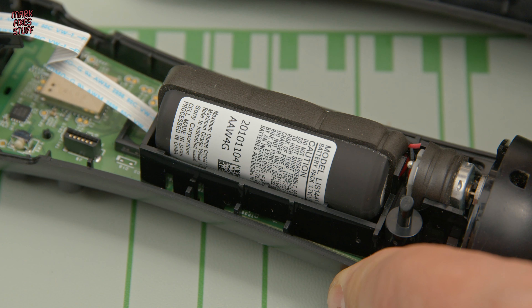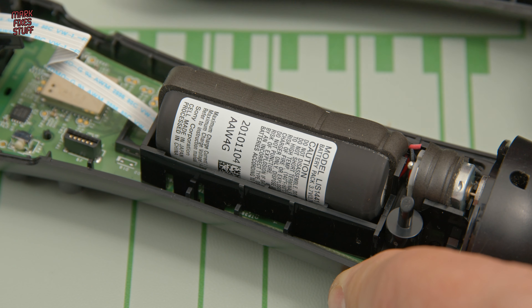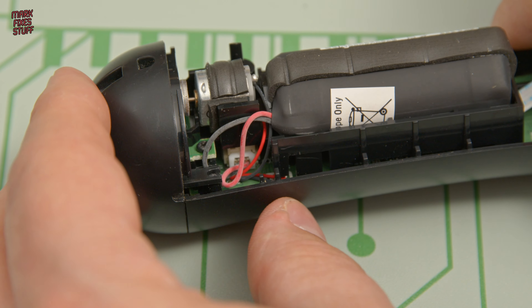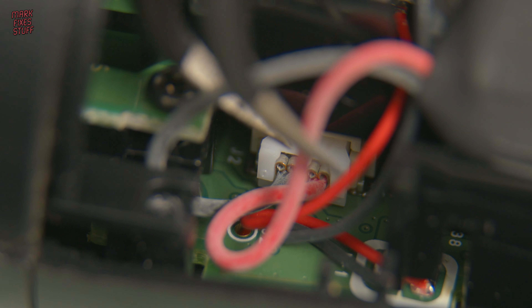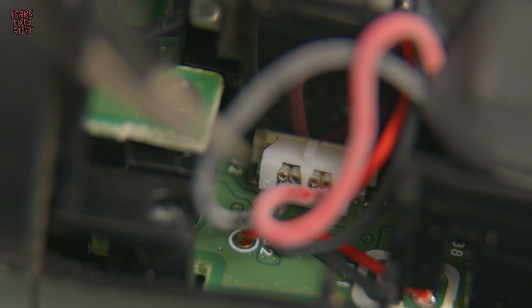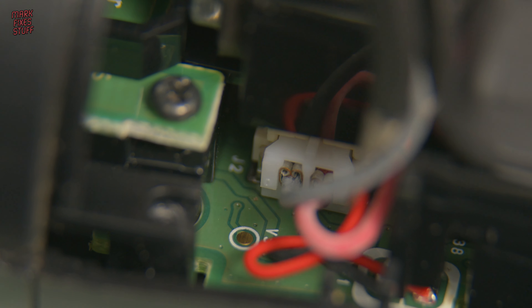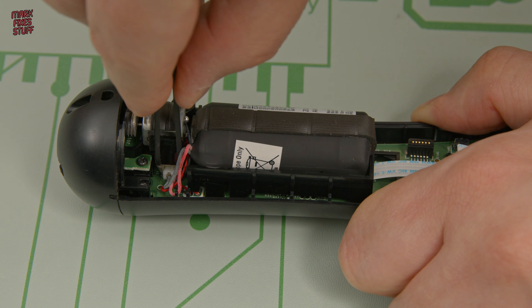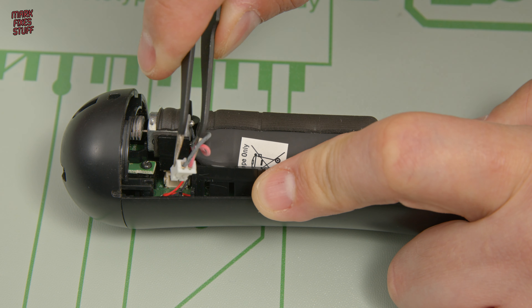Now, this is the battery and it connects under here, beneath the vibration motor. It's plugged into a socket that's slightly recessed underneath. Luckily, in the ES20 tool kit we've got a pair of angled tweezers. I'll just move these out of the way so you can see the actual plug inside the socket. Using my angled tweezers, I gently lever it out, giving it a wiggle — and there we go.